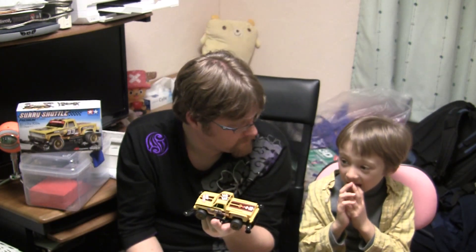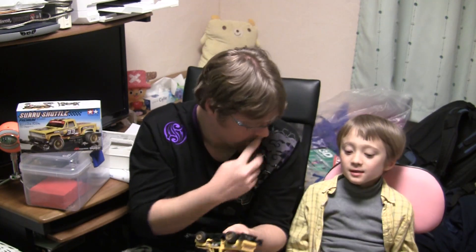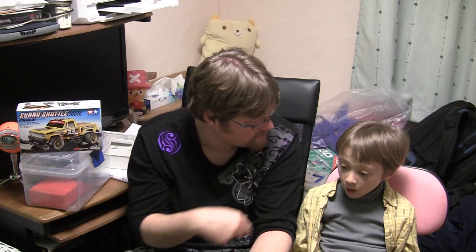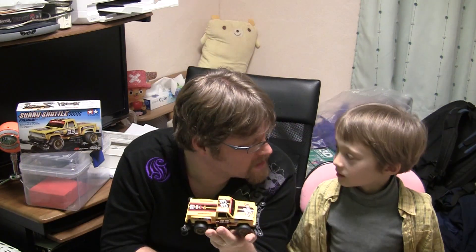Duncan, are you going to try and race this thing? It's going to go slow because we've only got a standard motor in here. Duncan thinks Santa Claus gave him a fast one, but this one was from Mommy and Daddy — Santa gave him a different present, so Daddy gave him a slow one. He's got to upgrade it, which means more cleaning his room. There may be an upgrade video in the future if Duncan cleans his room — he just needs to fill his second sticker sheet.